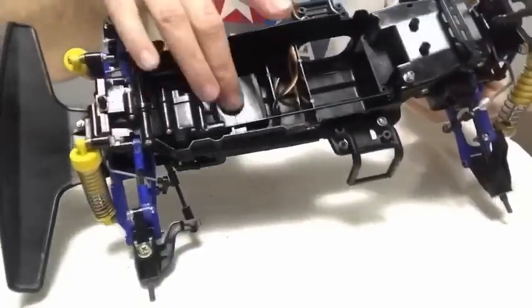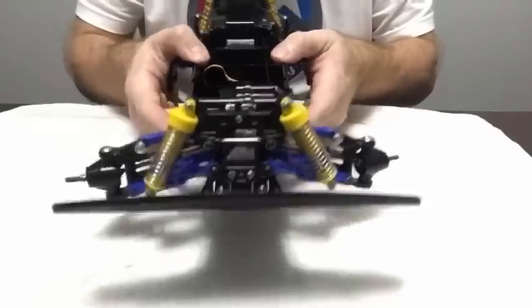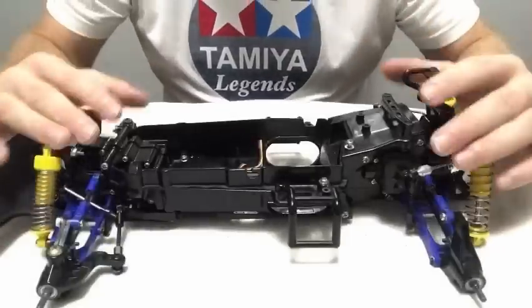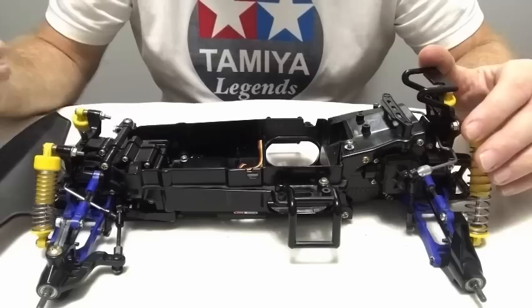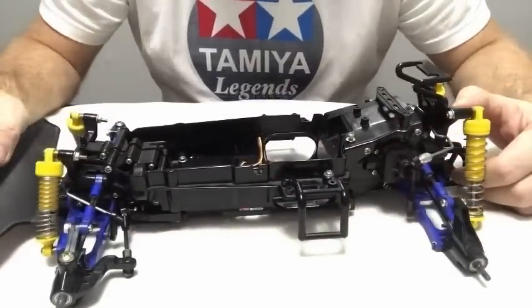So here we have it — now it looks like a car. We've obviously got the servo in place, got a decent servo saver on there now. The steering itself seems nice and free and obviously we've got the bumper in place now. So that's the car readying out for the rest of the electrics. But before I start on that, I'm going to make a start on the body shell because if I can get it cut, masked and get it painted, then it'll be drying while I'm putting the car together. So let's get cracking on the shell.